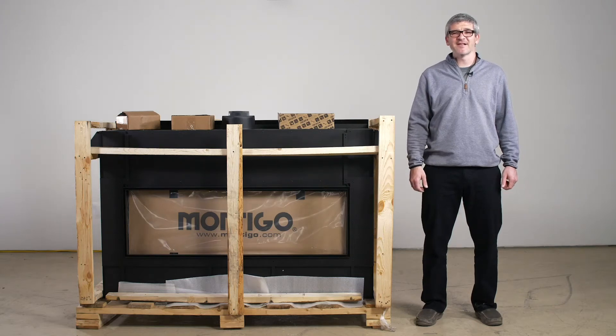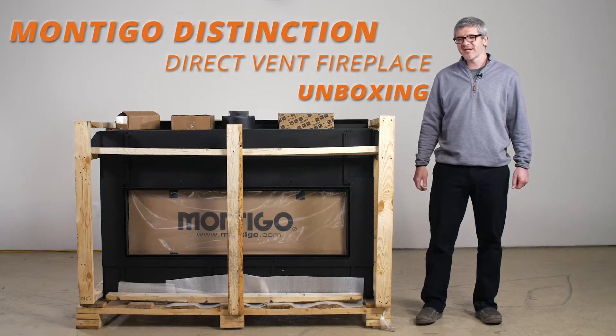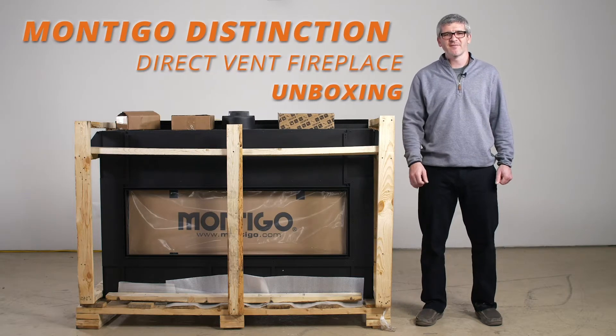Hello, my name is Alan Hoxsey. I'm an NFI certified expert with Woodland Direct, and today we're going to tell you what you can expect with the purchase of a Montego Distinction Direct Vent Fireplace.